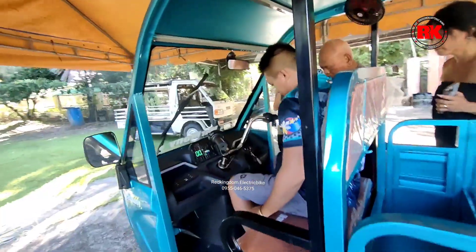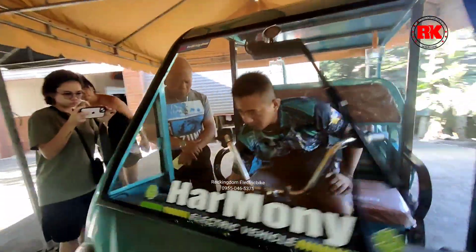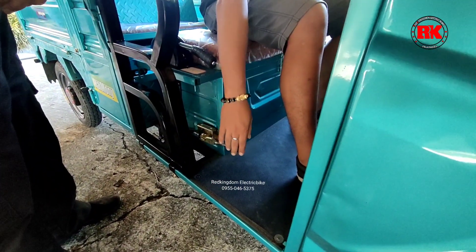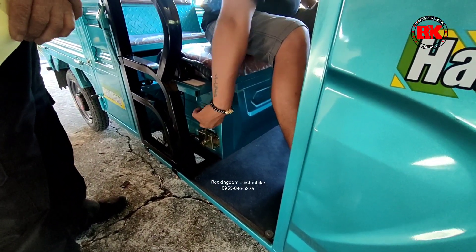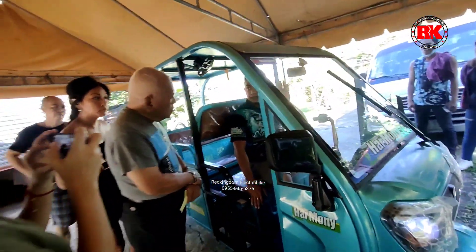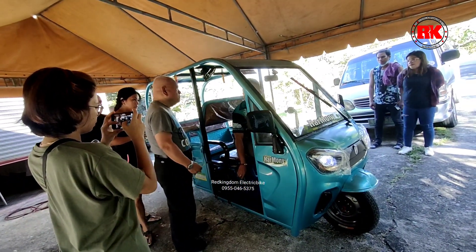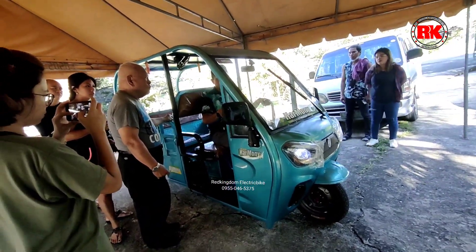Ang advantage naman itong e-bike natin, in case na may slope area, meron po siyang dual function. So kung i-activate po natin siya, kailangan naka-full stop po tayo, saka nyo po i-activate. Ginagamit lang po yung dual natin sa mga slope area — yung mga matatarik. Pero tingin ko dito sa lugar nyo, kasi 1,000 watts naman po ito. Kahit hindi na po kayo mag-dual, kayang-kaya naman po ng wattage naman po ito. Malakas naman po siya.